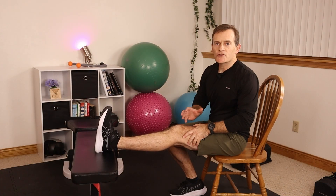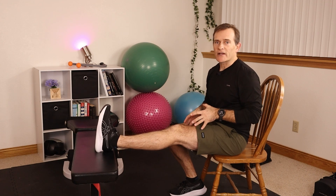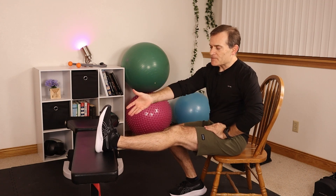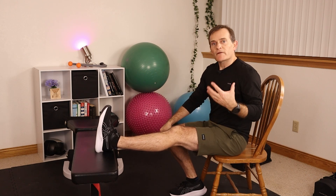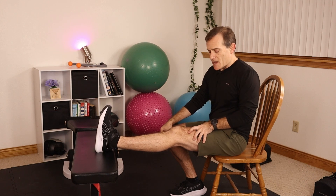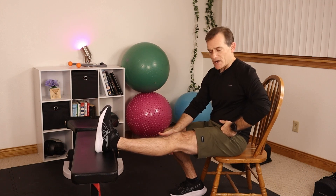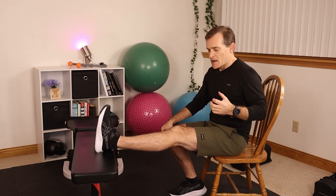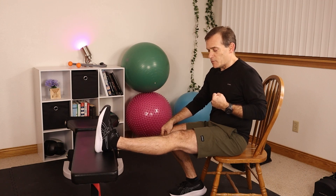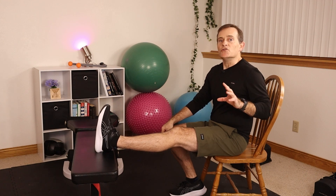We need to work on knee straightening. Often after this surgery, folks struggle to regain their knee extension. Here's one of my favorite exercises for that: simply prop the heel up on a bench, chair, or coffee table, and then perform a quad set — clench the thigh muscle. This will push the knee down into straightening. Hold for 10 seconds, then relax. Do 10 of these.